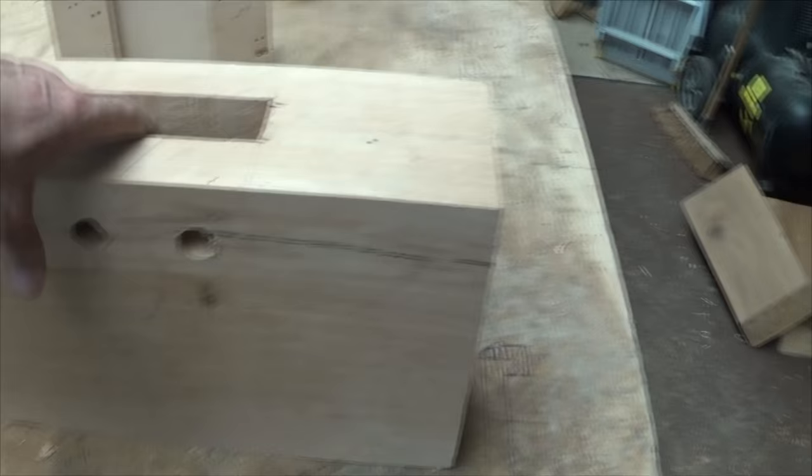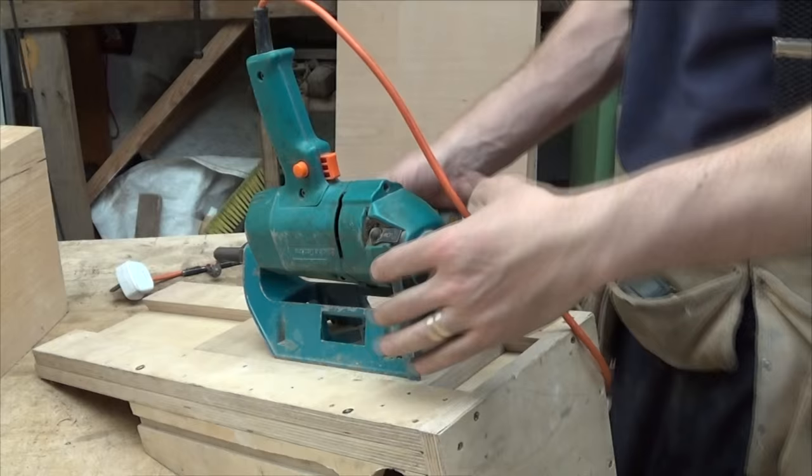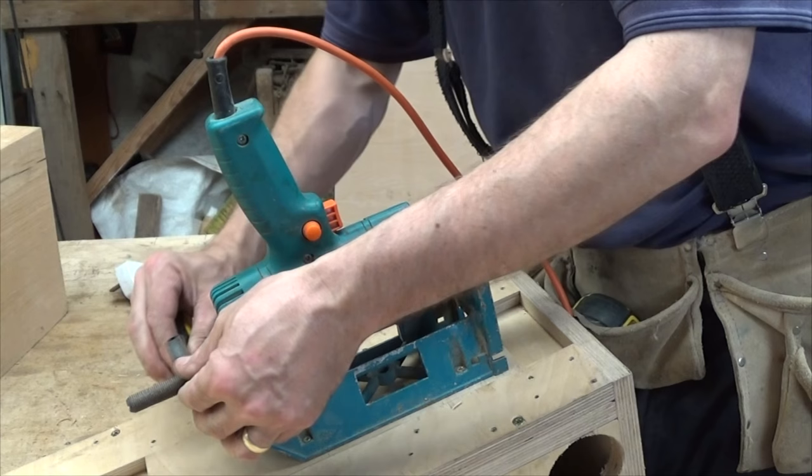The finished mortise, complete with peg holes. I've actually found this drill on the scrap pile, complete with the lathe attachment.